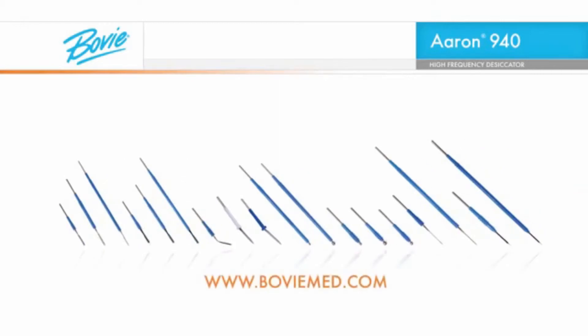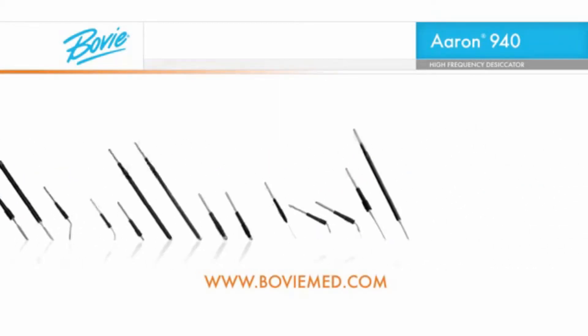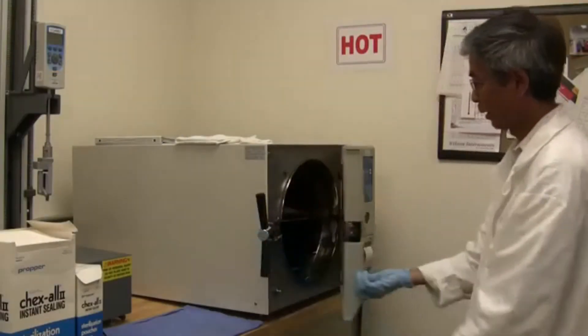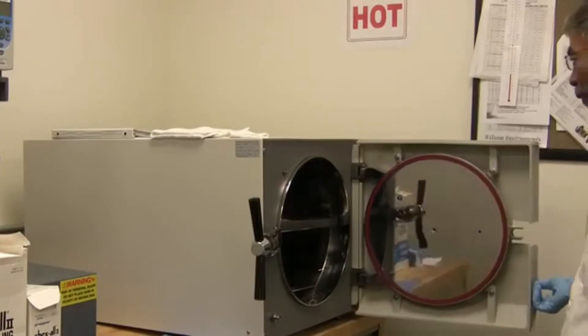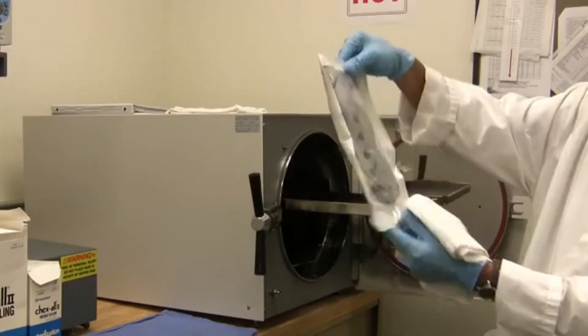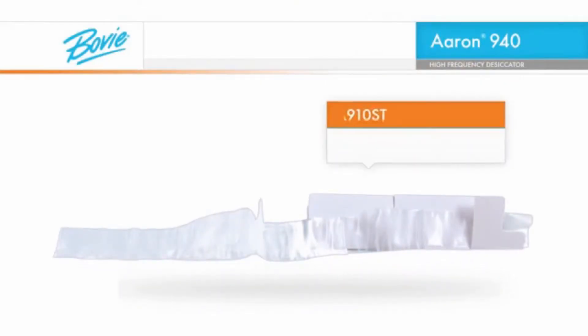A full selection of disposable and reusable electrodes is available from Bovee Medical Corporation. If handpiece sterility is required or if a handpiece should become contaminated during a procedure, steam sterilization is the recommended method. Or, if you prefer, the Bovee A910ST sterile drape can be used as a convenient alternative.